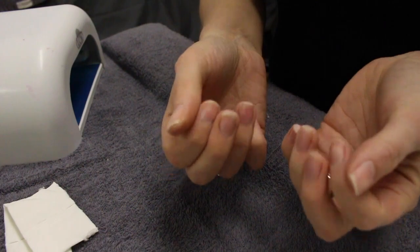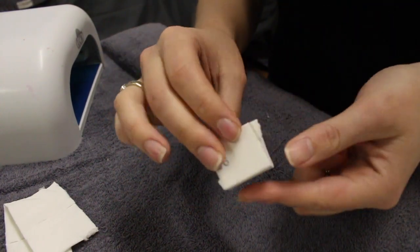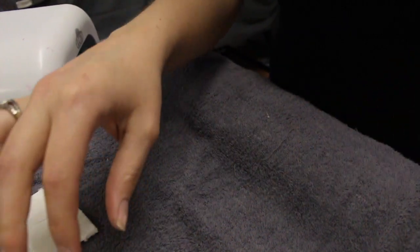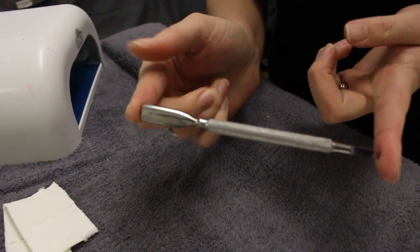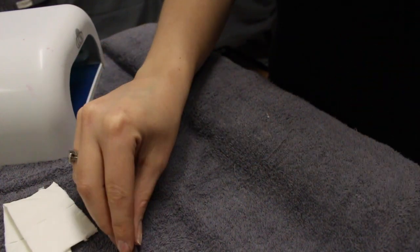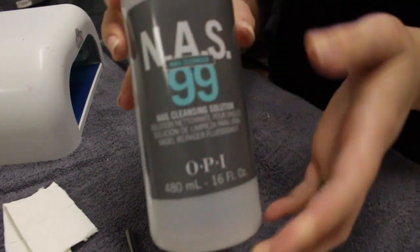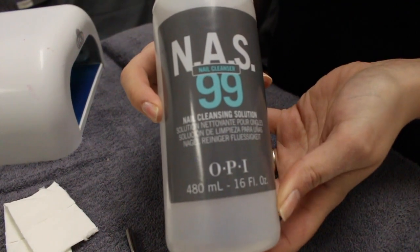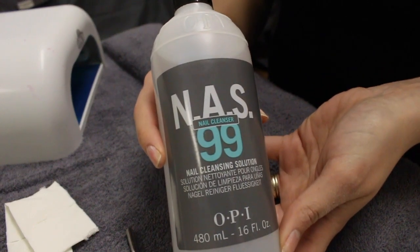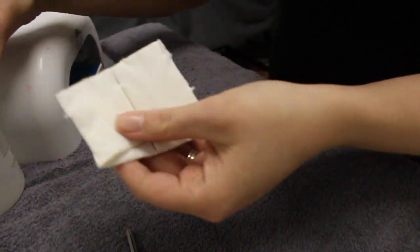So without further ado let's get into the video. You're going to want to start off with natural clean nails. You're going to need a buffer block, which I've just cut into three smaller pieces, and a cuticle pusher. You're going to need some form of sanitizer — 99% alcohol will work, but I prefer to use the NAS 99 by OPI. It's a nail cleansing solution specially formulated to use with gel and shellac, so it works best for this process.